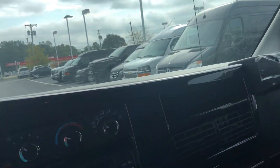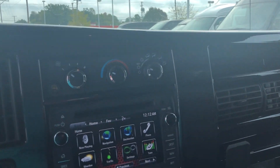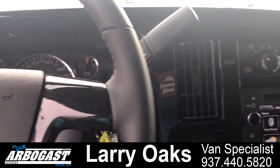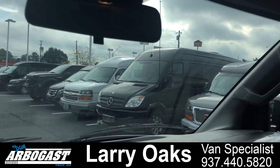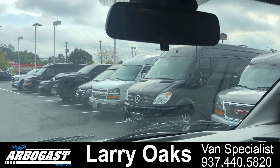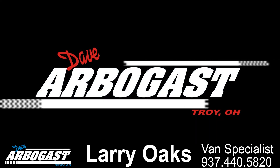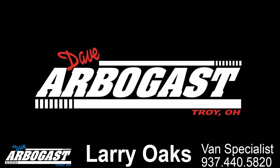Really nice package if you're looking for a brand new one. These are coming and going about as quick as I get them. Right now I've got about 25 to 30 in stock. You can reach me, Larry, at 937-440-5820. Visit gmcconversionvans.com. Thank you.